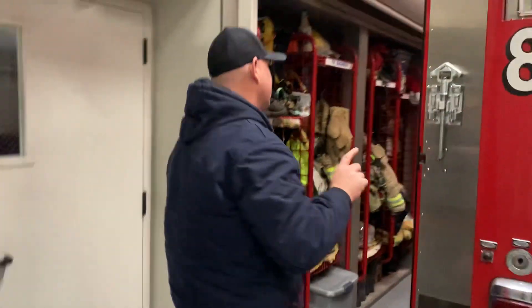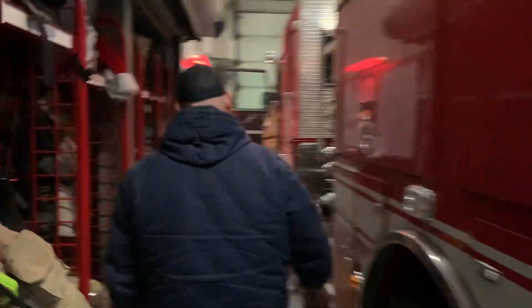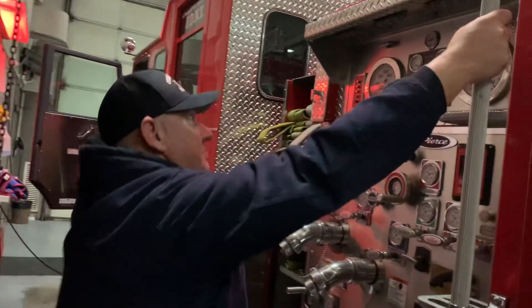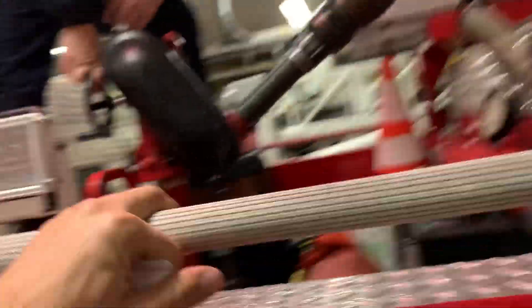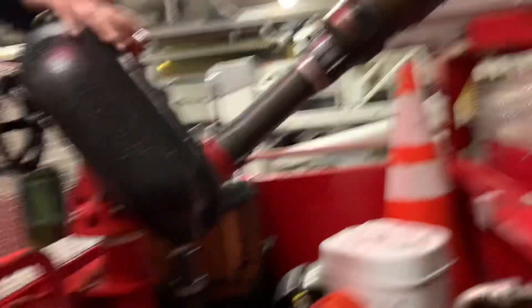The last one we have is going to be up top of the engine, and this is going to be known as a master stream. See if my colleague can get on up here. This is a master stream device.